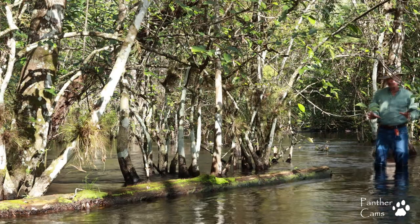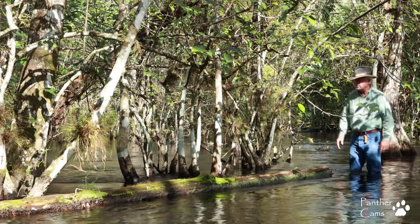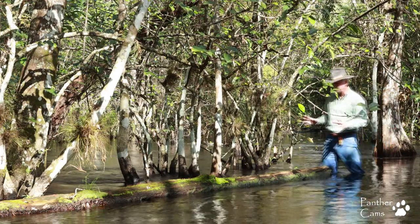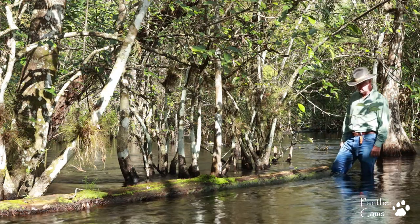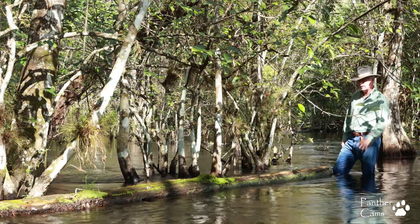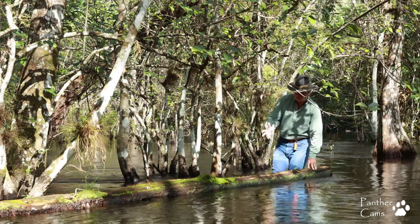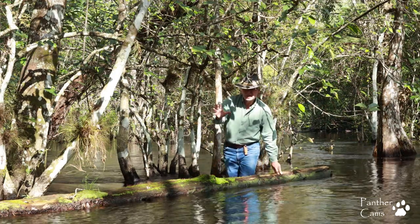I think the toughest part of camera trapping is finding a great location. You want to find a location that's interesting in the foreground and has some nice background appearance. I love this log — I think a panther would jump onto this log. Beautiful moss on it, and just get out of the swamp for a little bit before it steps back in.